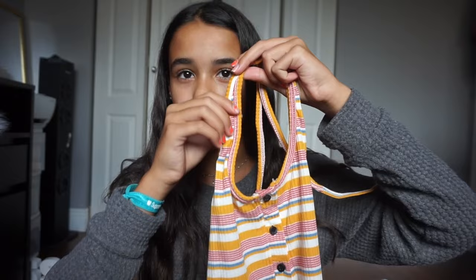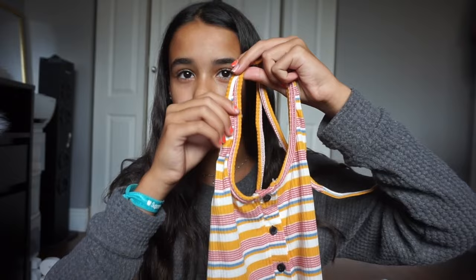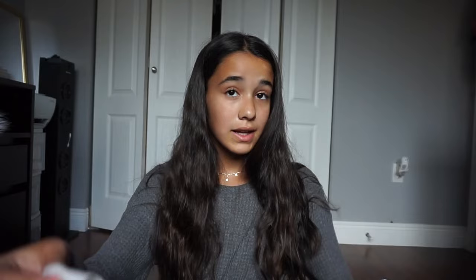The next top looks a bit weird because of the straps, but you just strap it in the back — I've always wanted a top where the back is just open. It has three buttons in the front and the colors are pink, yellow, white, and blue. When I saw it I just loved it so much.